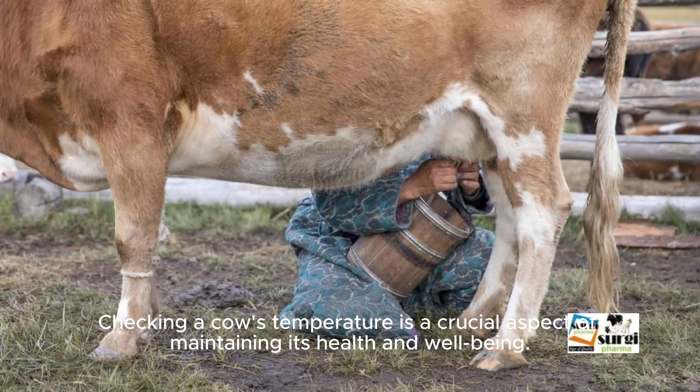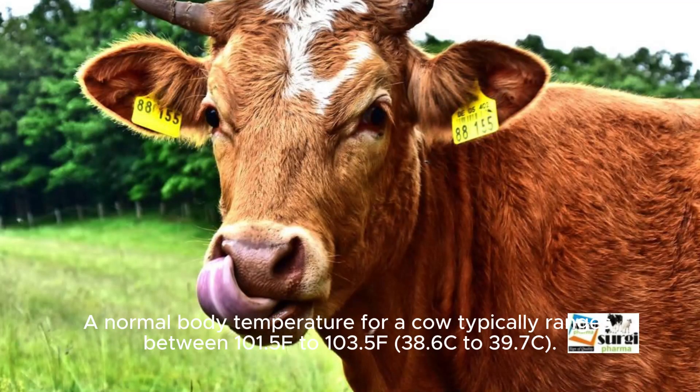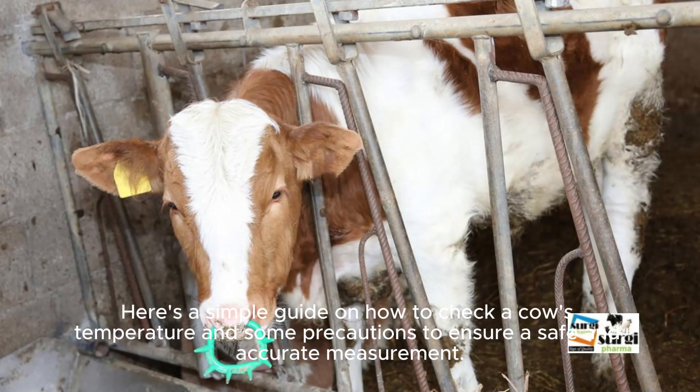Checking a cow's temperature is a crucial aspect of maintaining its health and well-being. A normal body temperature for a cow typically ranges between 101.5°F to 103.5°F (38.6°C to 39.7°C). Here's a simple guide on how to check a cow's temperature and some precautions to ensure a safe and accurate measurement.